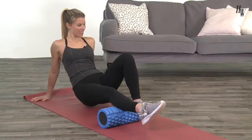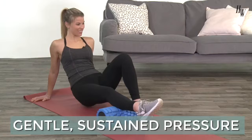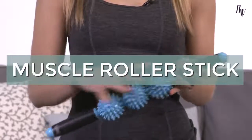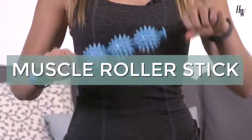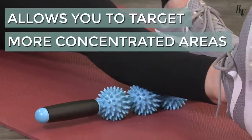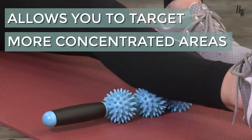Myofascial release is the technique of applying gentle, sustained pressure into the fascia. There are a couple of tools you can use for myofascial release. The muscle roller stick is another tool used for myofascial release. It's smaller in size when compared to foam rollers, so it allows you to target more concentrated areas and get into smaller spaces.